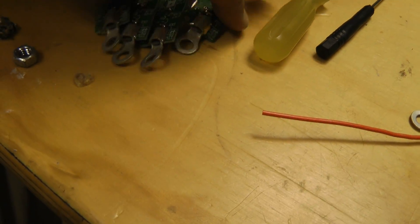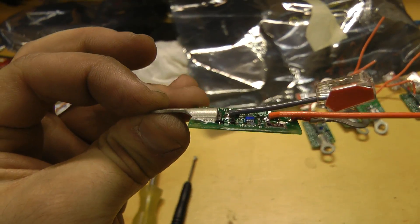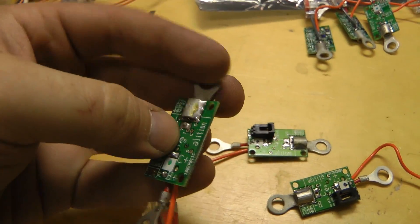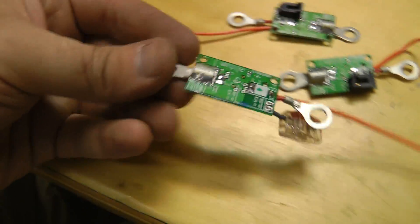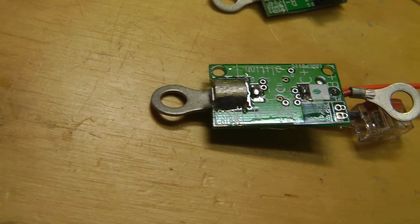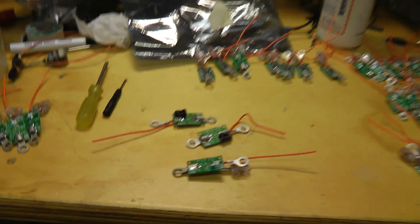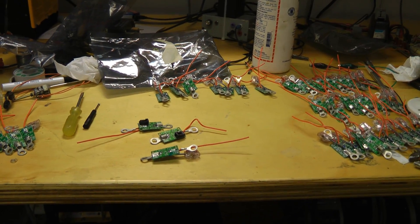For other boards, I found the ring terminals are so badly skewed that the board could touch the cell interconnect. So I'm going to have to desolder this and correct it. I hope they use a jig when they actually build these — obviously they didn't. Definitely need some better quality control, especially for an expensive BMS like this. The whole thing for this 45-cell pack was about $1,000.